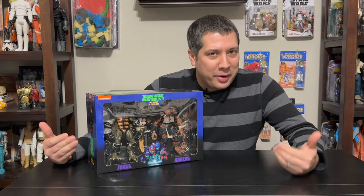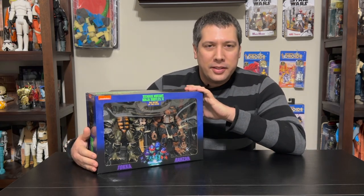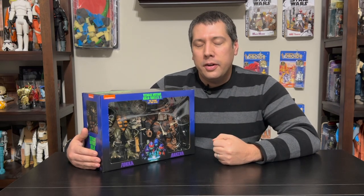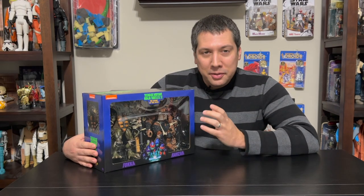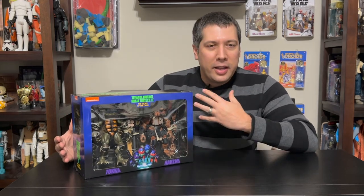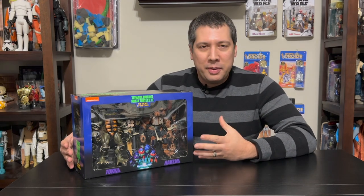Hey, and now we return to our regularly scheduled Turtles coverage after covering our Proton pack last week. This is the last in the set of things that came from NECA if you ordered their Secret of the Ooze pack, where they had the VHS set, the accessory set, and then the reissue of Toka and Razar. Missed this the first time around, so I'm really excited about getting this piece. NECA said that you get everything you got from the first release in this box, so we'll check that out to make sure that's the case.